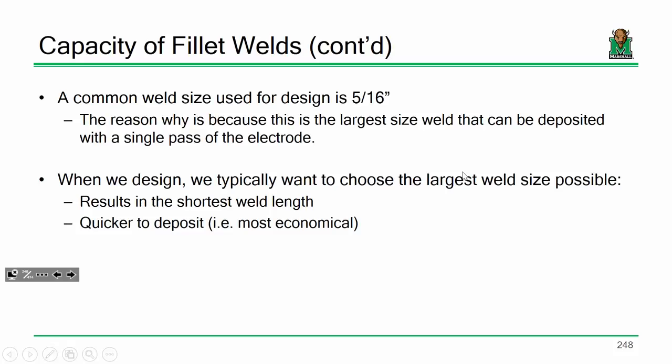This is not something you're going to find in the code, but it's definitely something you want to keep in the back of your head. By and large, a very common weld size we use for design when possible is 5/16ths of an inch.